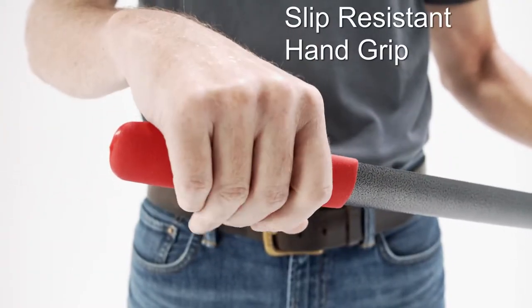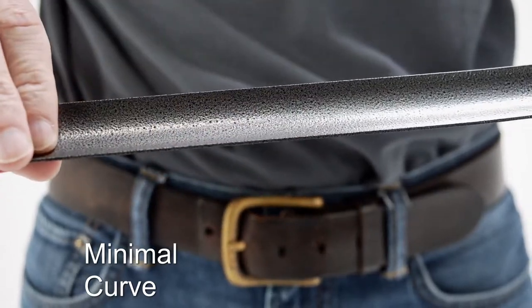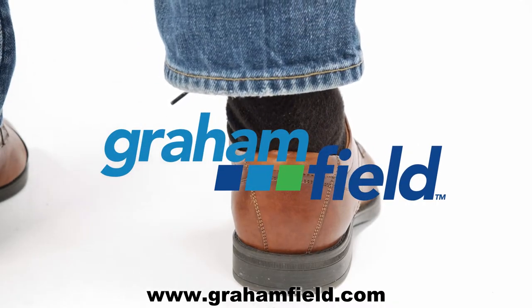The textured slip resistant hand grip makes it easy to grasp. Minimal curve for easy insertion and removal. Easily slide your shoes on — works with any shoes. For more information, please visit Grahamfield.com.